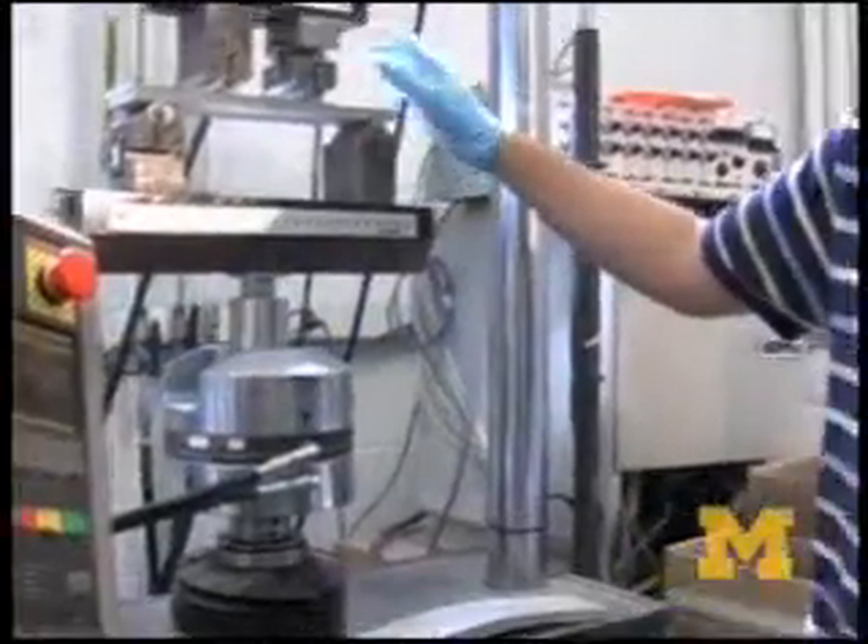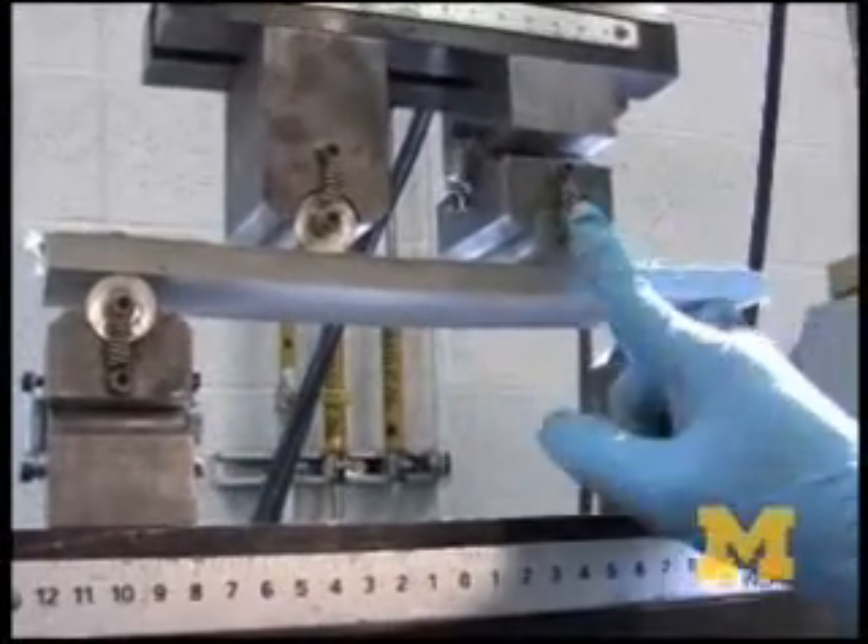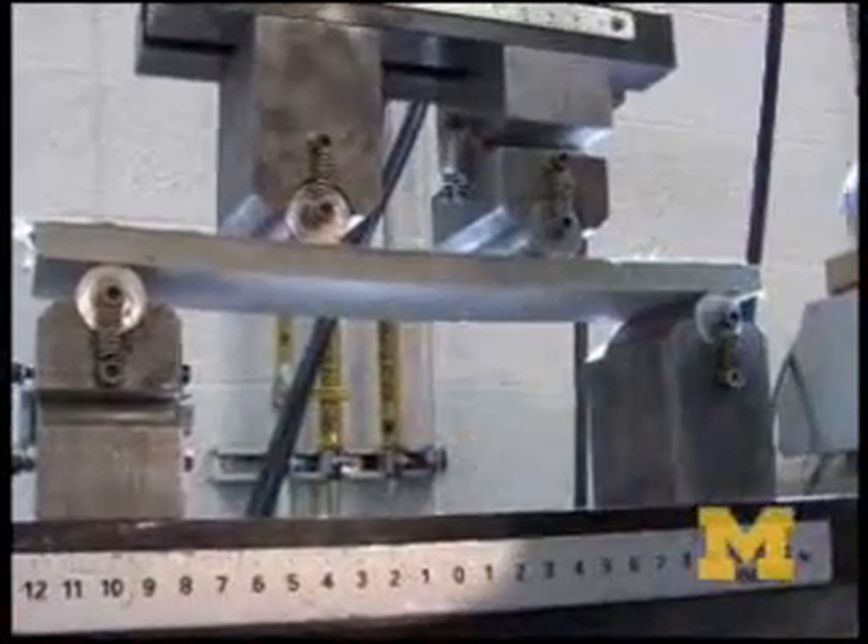The four-point bending test on an ECC coupon — these two supports are loading it up, and these two supports are giving it a reaction downward.